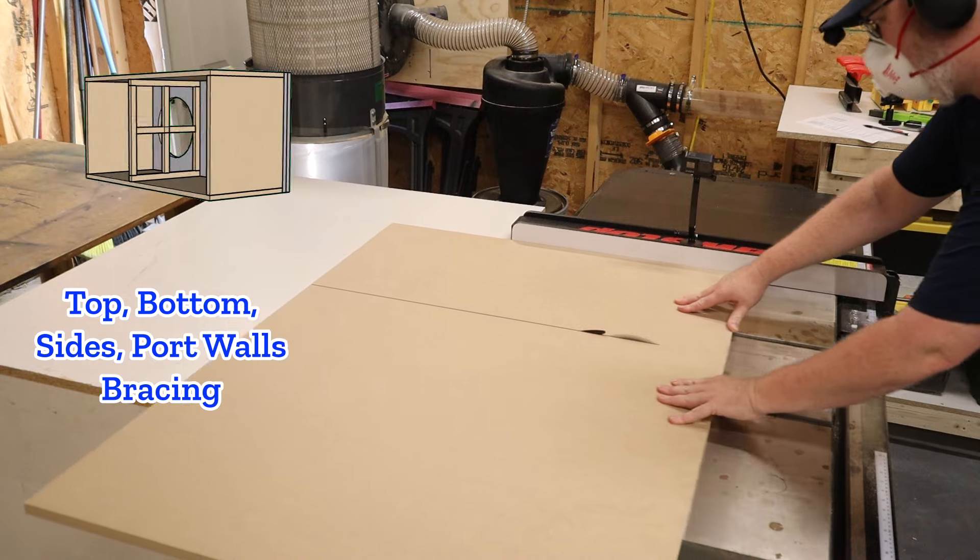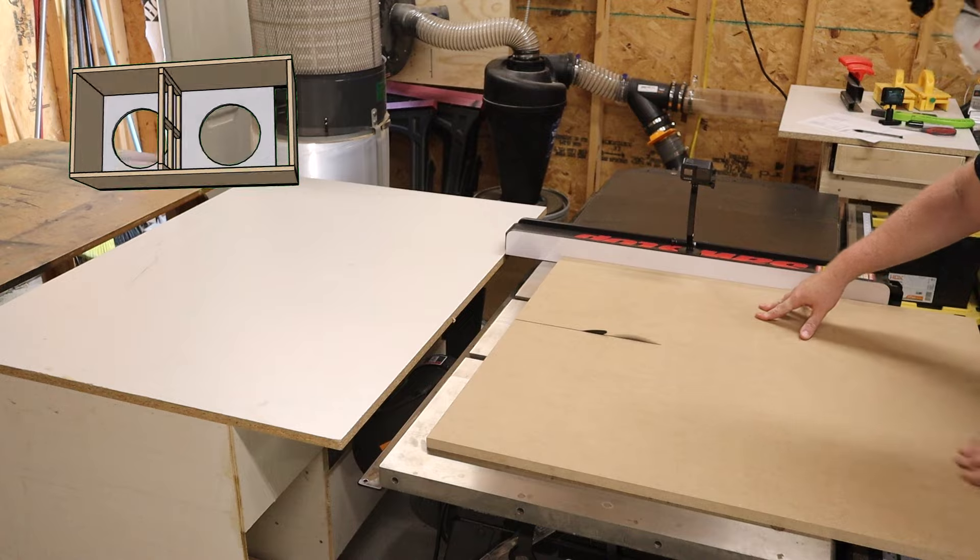The tops, the bottoms, the side walls, and the window brace in the middle are all going to be the same depth — the distance from the front to the back. So you're going to cut all of those at the same time.